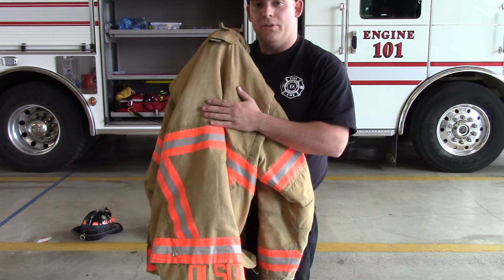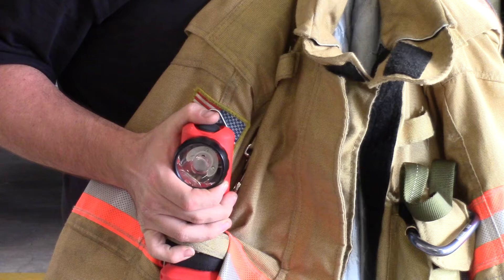Another thing to check is your flashlight, which will help you see in dark circumstances.